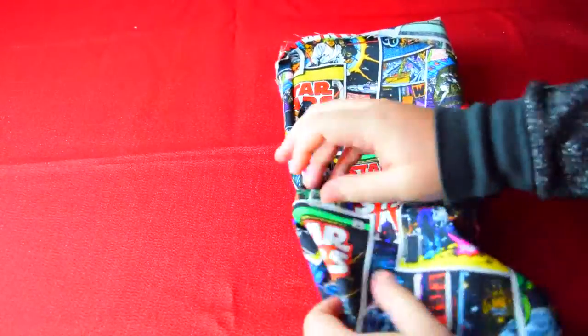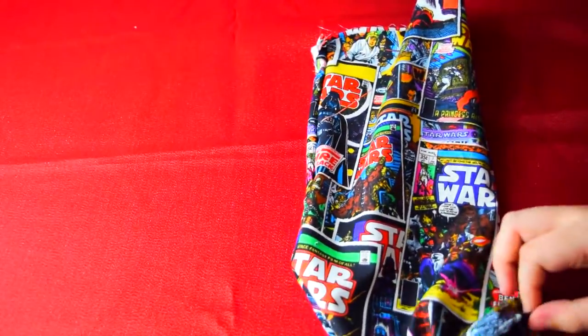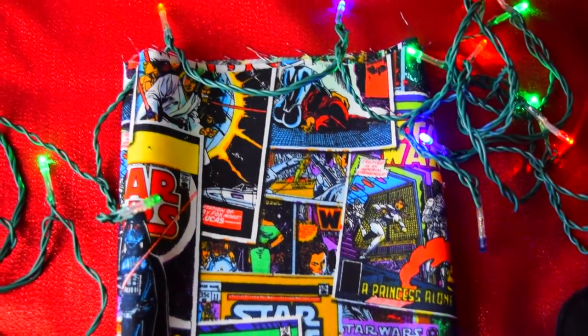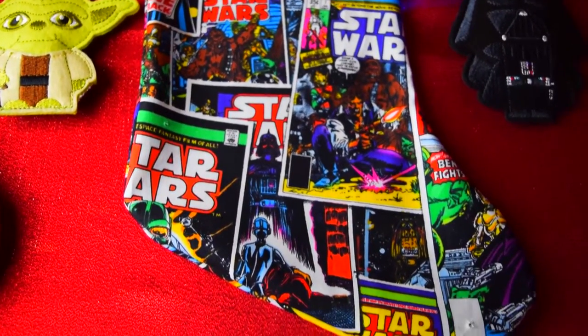Memories! Straighten out the toe and the heel of the stocking. It looks so cool already! But we're missing the fuzzy trim! So let's continue our missions, Jedis!